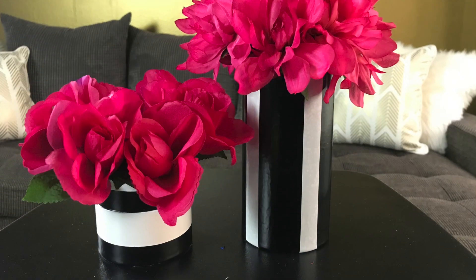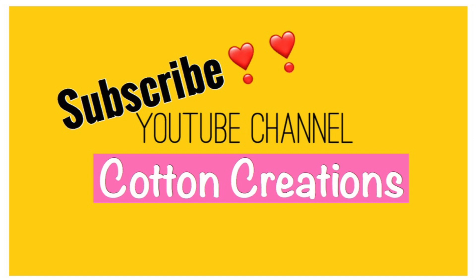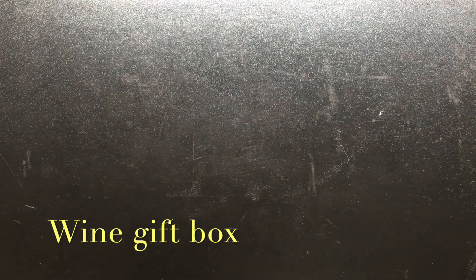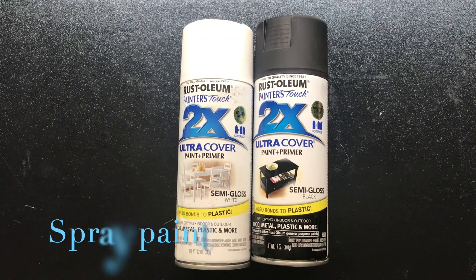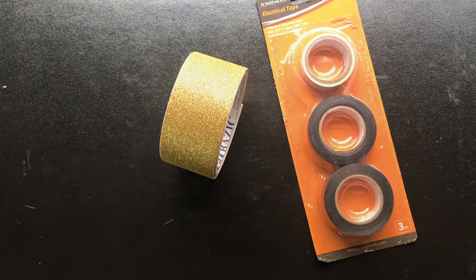Hi and welcome back to Cotton Creation. Today I have a super quick, easy, and very affordable DIY project for you. We are going to be doing a Kate Spade themed centerpiece. This centerpiece is very affordable and so easy to do — anyone could do it. So if you're interested in this video, please stay tuned. A list of all the items will be in the description box below.